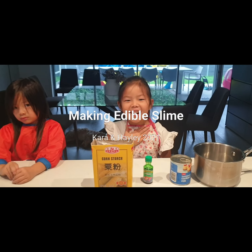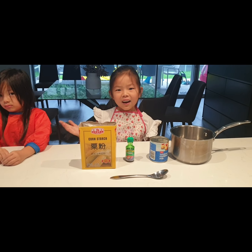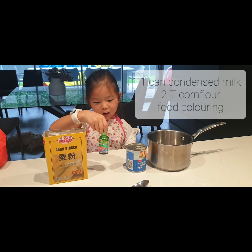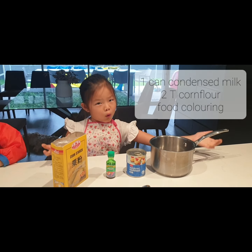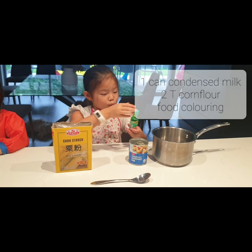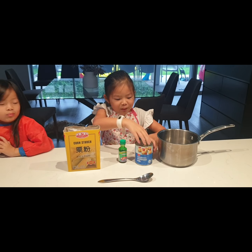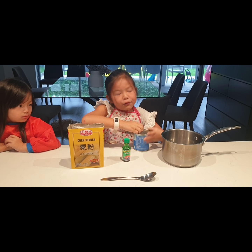Hi guys, my name is Carla and we have a very special guest here — she's my sister, her name is Hayley. We're gonna put together some edible slime. We need some cornstarch, any color of food dye, and some sweetened condensed milk, a pot or a bowl. If you want an aqua color, put like one drop, and if you want a really dark color, put a few drops.